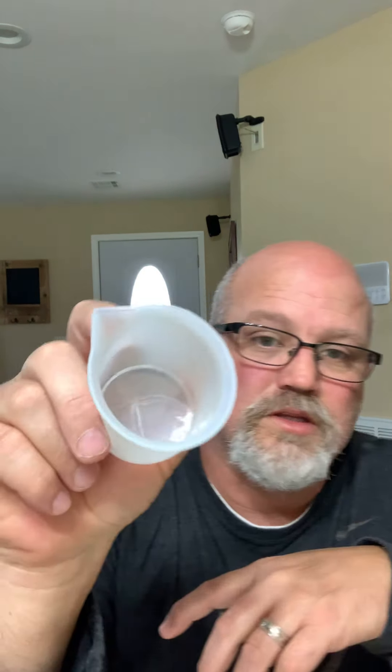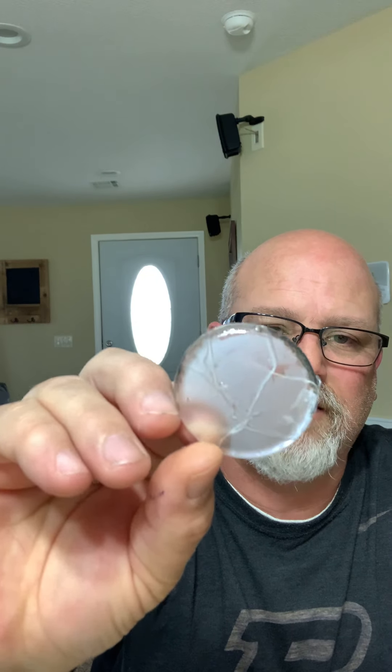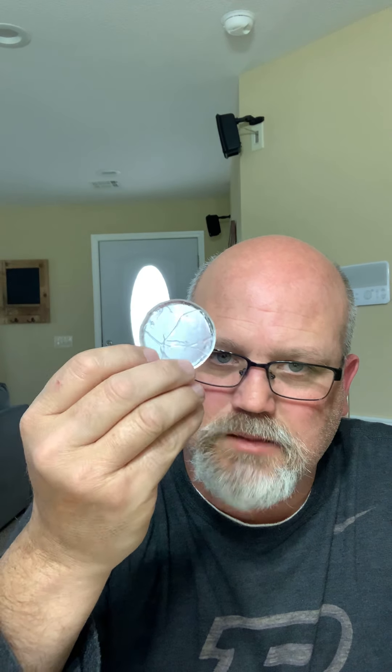You can see there's epoxy down in the bottom. All you have to do is just squeeze your cup and it comes right out. I need to make molds because that's a waste — as a small business that's money. So if you make molds, let me know, let's help each other out.